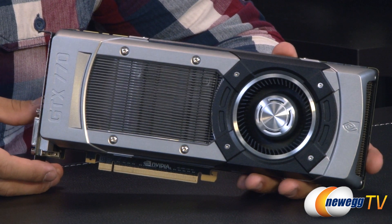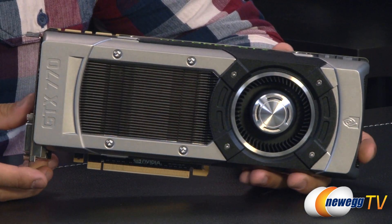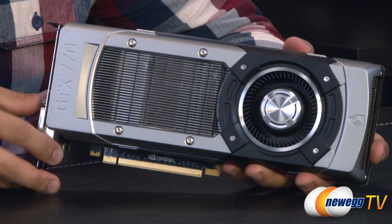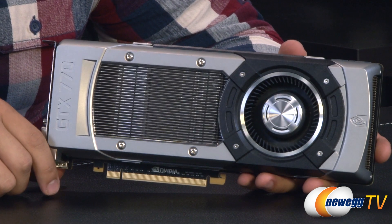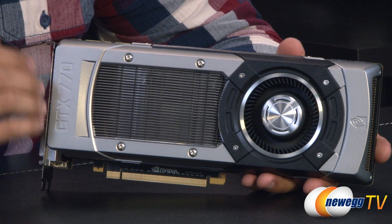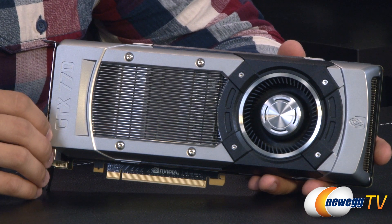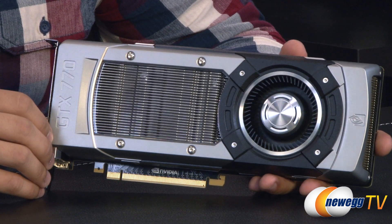Included with GeForce Experience, you'll also get ShadowPlay — a really cool new feature that wasn't even found on the Titan. It's basically new to the 700 series of cards. Essentially it records your last 20 minutes of gameplay, and it does so using a built-in H.264 encoder within the card itself, so it's not completely software-based. If you do a lot of game capturing with Fraps, for example — which is completely software-based — you'll see a massive performance hit when recording. ShadowPlay aims to solve that; personally I've always had to tone down video quality settings when recording with Fraps just to achieve playable frame rates.